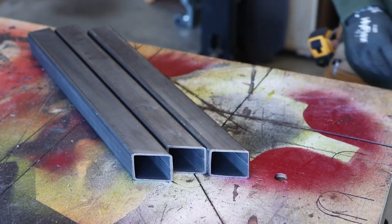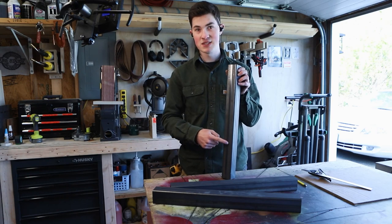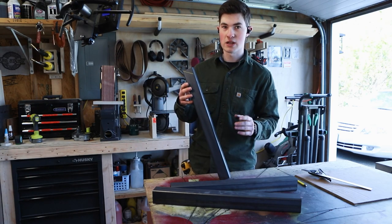I'm keeping in mind that when I mark the angle for these legs to splay out, I'm keeping the weld on the tube on the inside face so that you can't see it as easily. It'll just look a little cleaner.